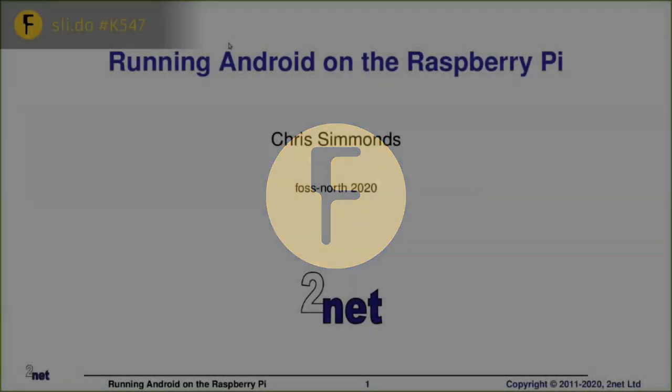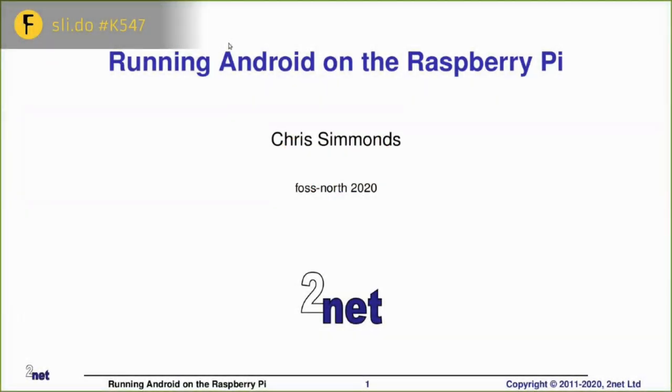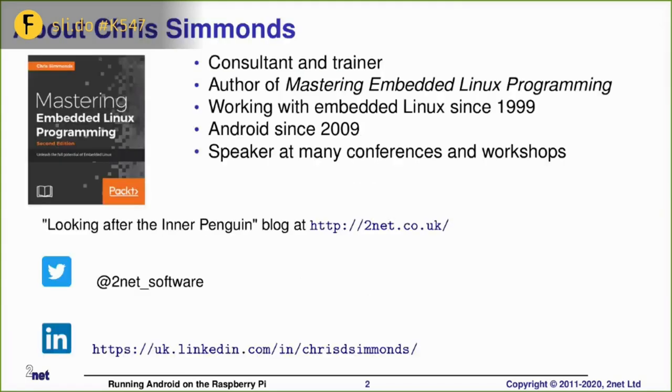Hi, hello. So I'm Chris Simmons. Welcome to this virtual FOSS North from virtual Gothenburg. I'm here to talk about running Android on the Raspberry Pi. Just a little bit of detail about me: I've been doing training and presentations for quite some time. I've been doing Linux-y stuff for about 20 years and Android-related stuff for about 10 years.